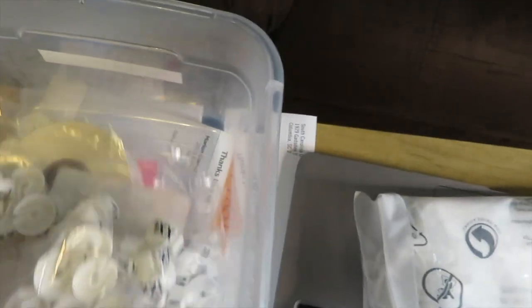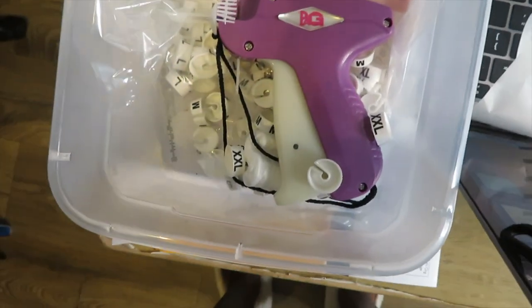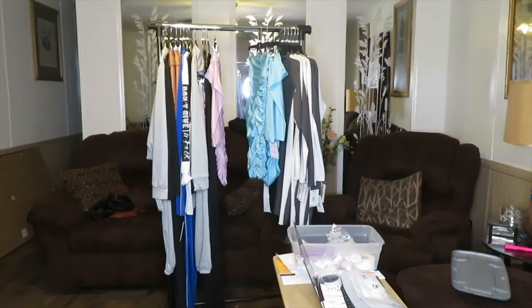Everything in this box is what I use. I have these little things that go on the hanger so I know what size they are, and I have a tagging gun. Most of this stuff is from Uline or Amazon.